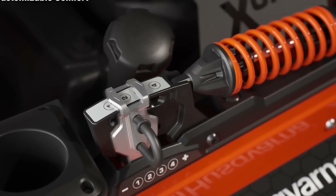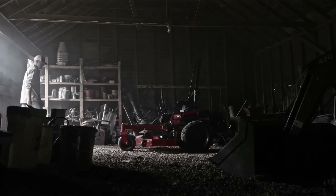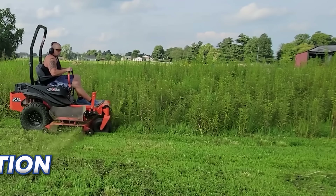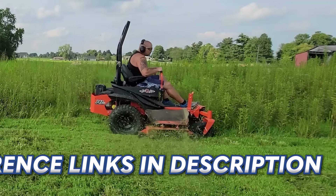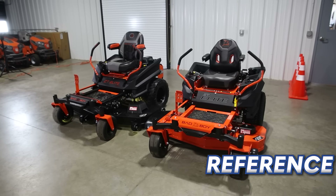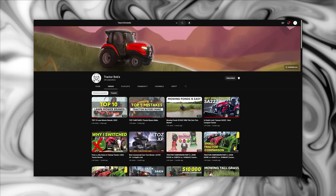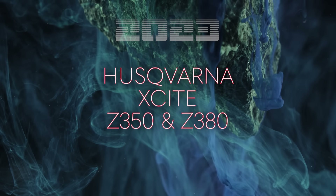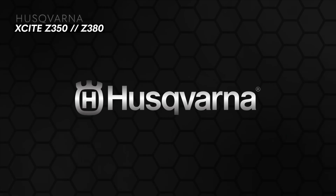Also stick around because I'll show you how all of the mowers in this video stack up side by side so you can decide for yourself which one is best. If you want to learn more about any of the mowers on this list, check the links in the description down below. Now subscribe to the Tractor Bob YouTube channel and let's get started.